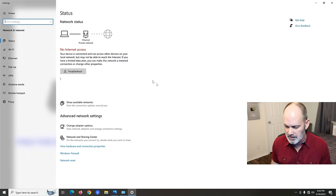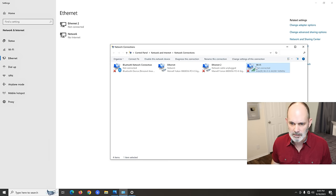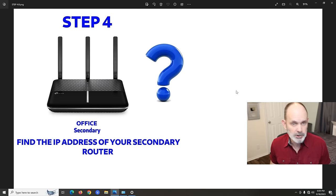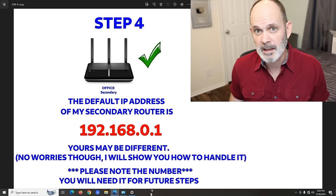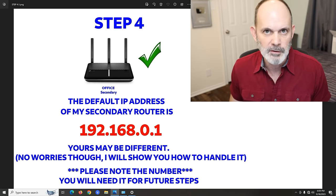Go to Change Adapter Options. You'll see that Wi-Fi is no longer connected. Right-click your Ethernet connection, choose Status, go to Details, and you can see that the default gateway on this one is 192.168.0.1 — that's the IP address for my secondary router. Yours might be different — don't worry. Write it down and label it clearly as the secondary router number so you don't get confused.